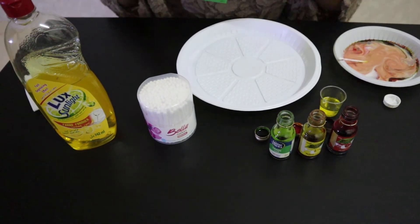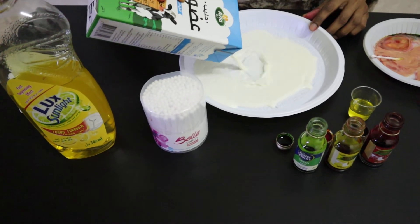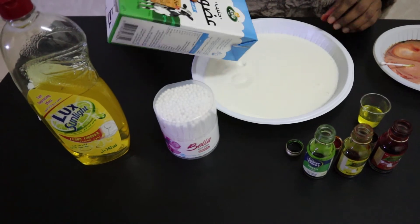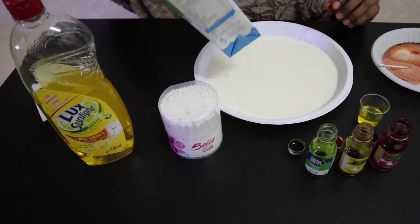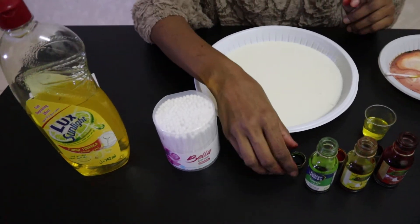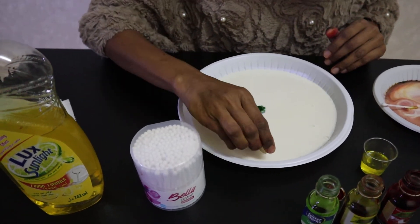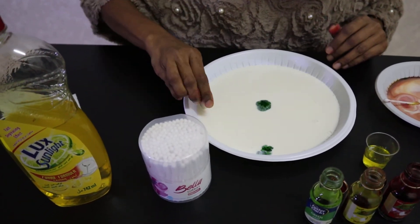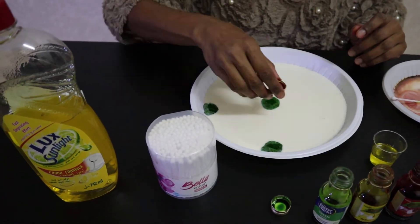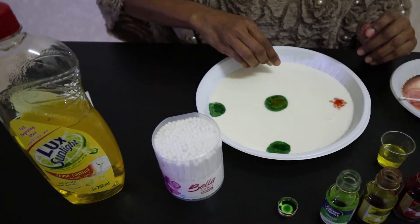I'm going to pour some milk. You can ask your mommy or daddy for help. And some food colorings — you can put them anywhere you want. And some yellow, like this.